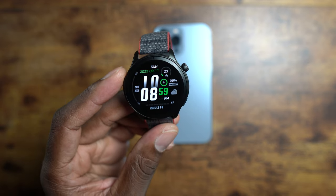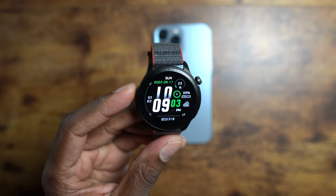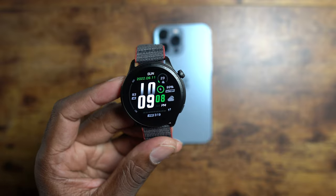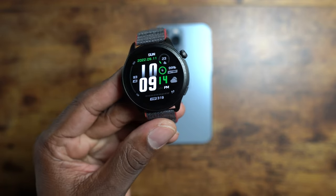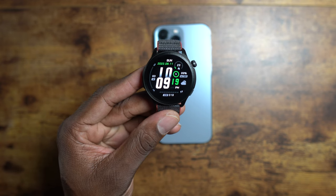This one locks onto GPS very well — if you haven't seen my GPS test, check that out. It does very well. It has maps, it has everything you can think of. You can put apps on here, you can store things, you can do a whole bunch with this watch just like any other watch. Again, this one costs less and it works with an iPhone.